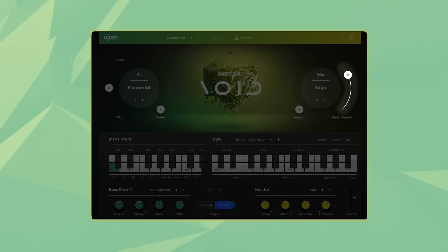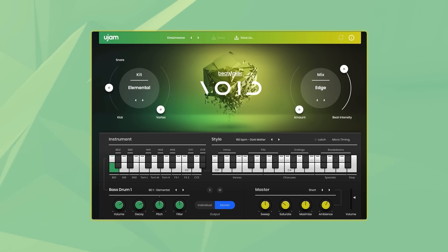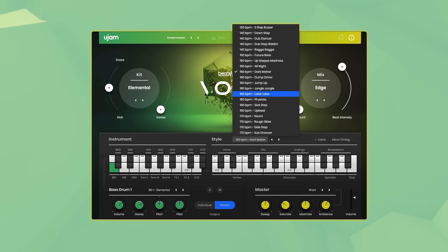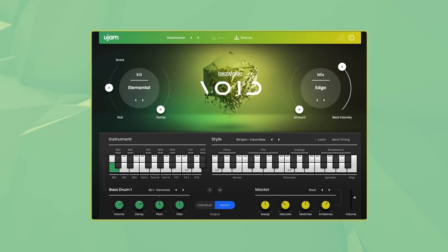With the beat intensity you can control the velocity of the phrases that are being played. In the styles section you can select one of the twenty styles. Each style is broken down into different song parts featuring intros, verses, choruses, breakdowns, fills, special parts and endings, that you can trigger with your keyboard ranging from keys C3 to B4.